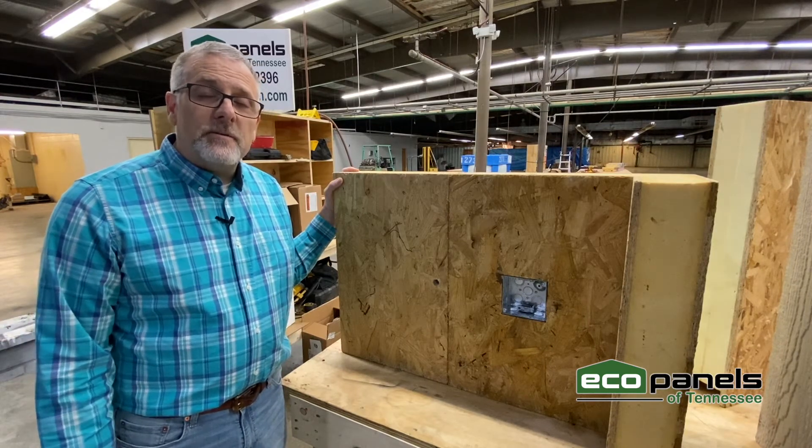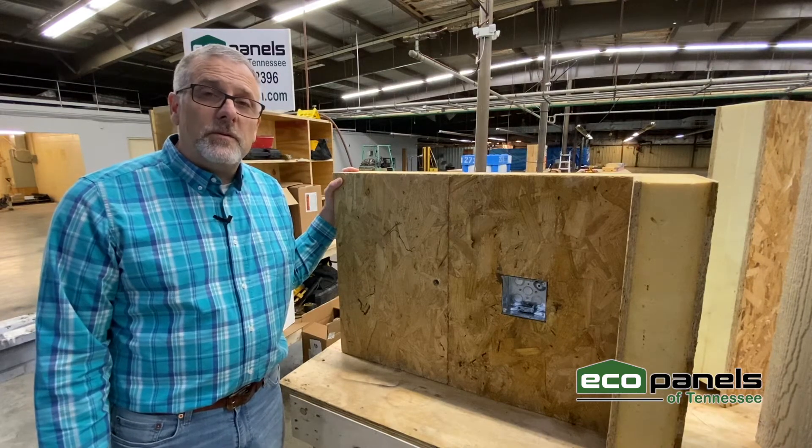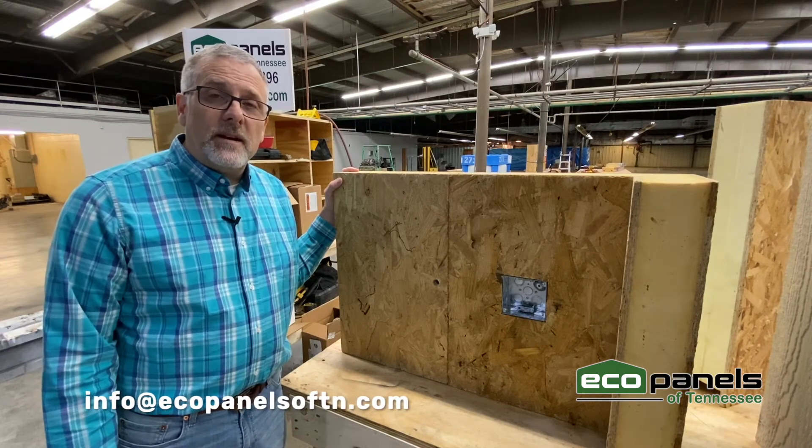If you'd like to see more data and find out more about EcoPanels and what EcoPanels of Tennessee can do for your home, shoot us an email. The email address is info@ecopanelsoftn.com.